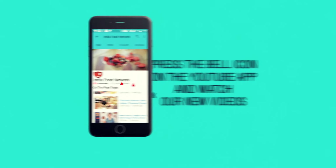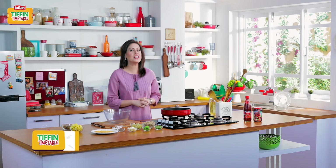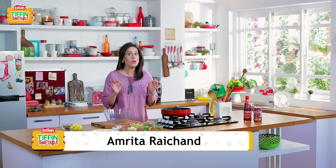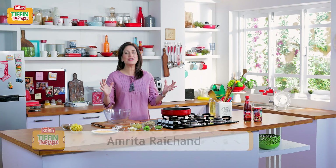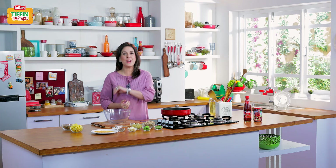Subscribe and click on the bell icon to never miss a video on India Food Network. Hi, I'm Chef Amrita Raichund and I welcome you back on Kisan Tiffin Timetable. To solve your tiffin woes, some of India's most loved chefs are bringing to you 200 recipes for 200 school days.